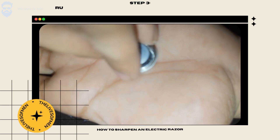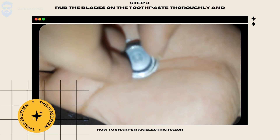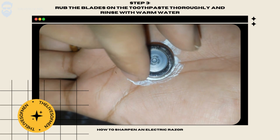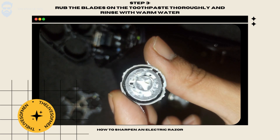Next, rinse the blades in warm water to get rid of the toothpaste, and reattach the blades onto your razor.